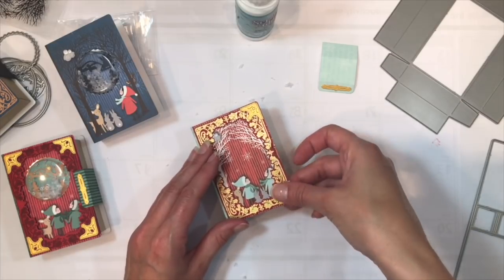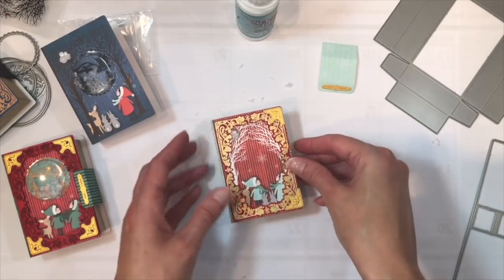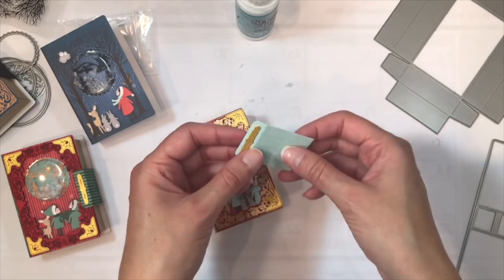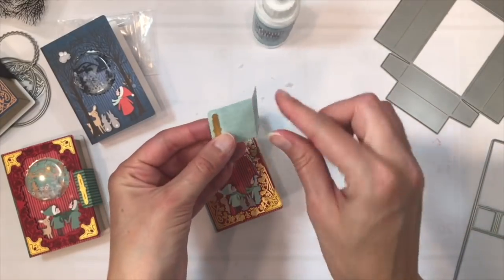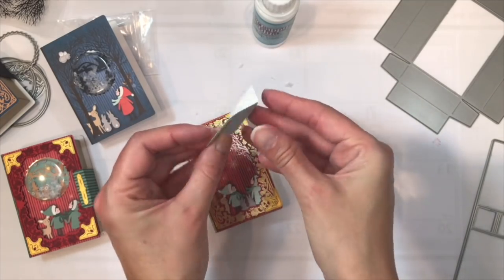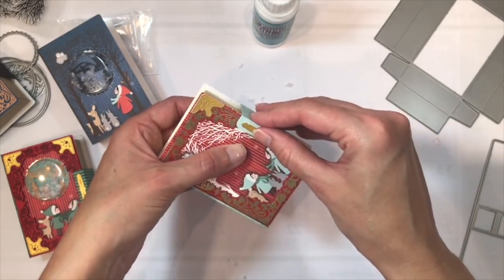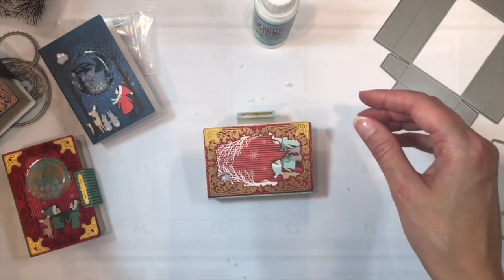You can keep the embellishing as simple or as elaborate as you'd like — it's totally up to you. Now we're going to add the flap; there's a die for this as well as for the little hardware strip. I'll put some adhesive on the larger tab — the little decorative bar goes on the smaller flap — and then the larger flap is what you adhere to the back side of the box.